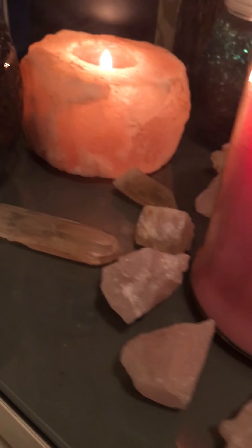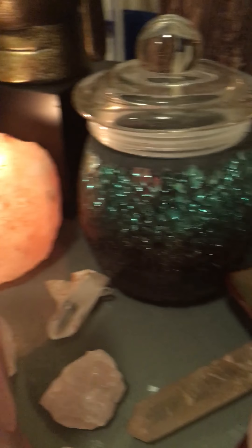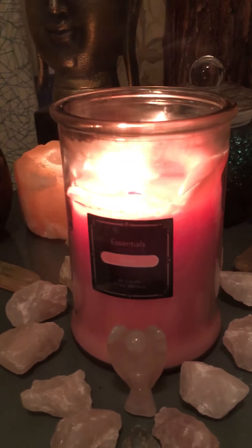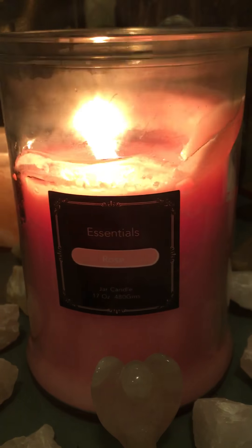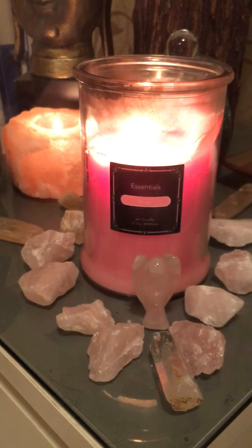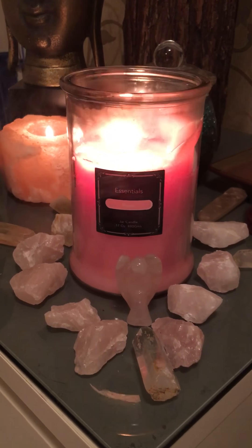I have clear quartz points pointing at the jar candle to amplify energy. The grid is filled with rose tones, and this is my candle jar with rose essential oil. Now the crystal grid is done and we need to activate these crystals for our highest good with the help of universal energy.